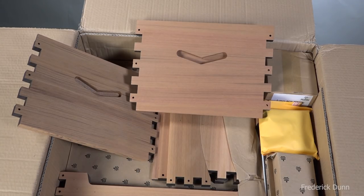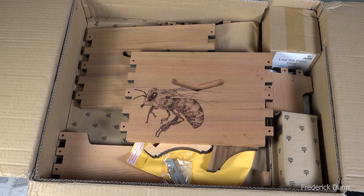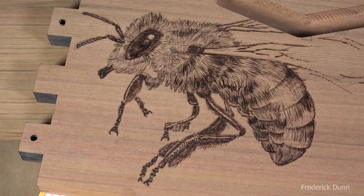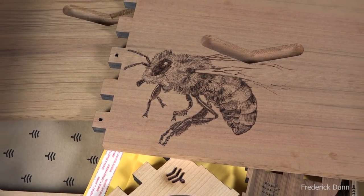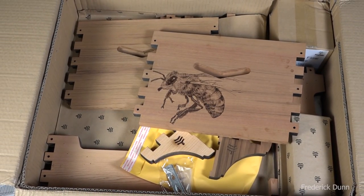Now this is the time, before you start to put everything together, if you're going to personalize the box — do it now. Pull these panels out and paint your designs on them. I'm going to do pyrography on this panel. This is my little bee in flight, so this is going to be my brood box at the bottom. I burn this in with a pyrography unit, so it's actually engraved into the cedar with heat. I've probably done six of these on different boxes so far and I'm having a lot of fun personalizing my beehives with pyrography.